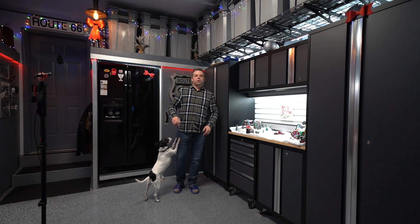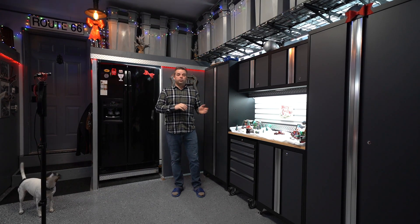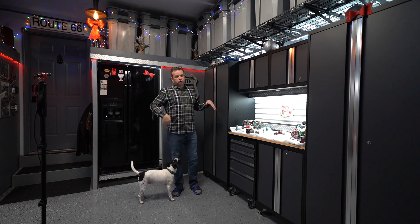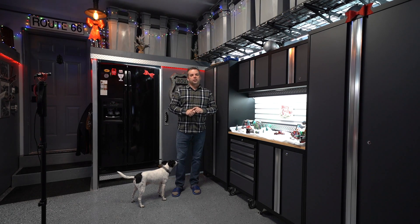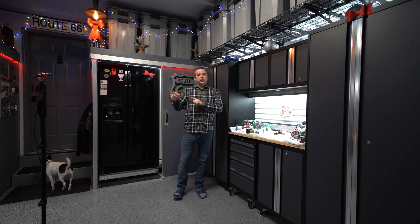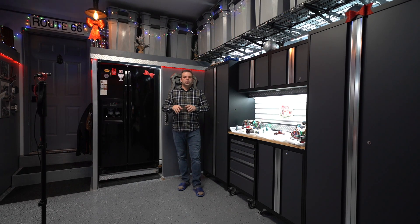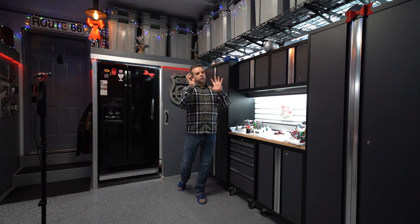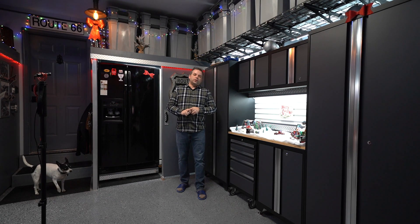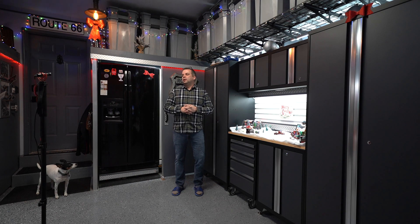Thanks once again for joining me for this garage makeover series in parts five and six. Make sure you subscribe and ring that bell so you can get further updates. I'll put more details in the description below of anything it took to create this portion of the garage. I look forward to you joining me for the next portion — I'll be jumping back to part three that I skipped over, which is the center area where my computer and everything is connected to. And then we'll get to the last portions, which is the bicycle area and some of the smart features of the garage. Thank you once again. Alexa, garage off.